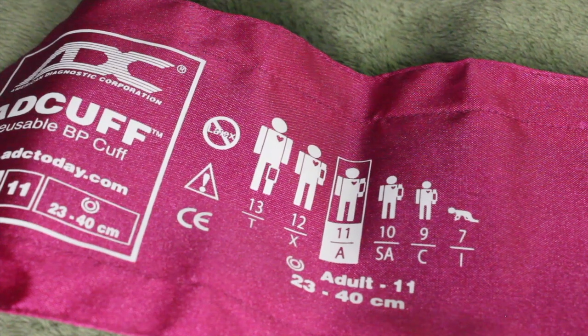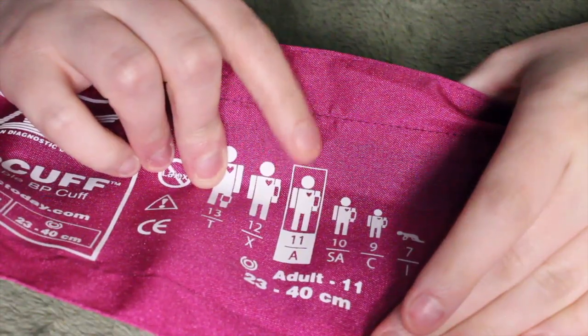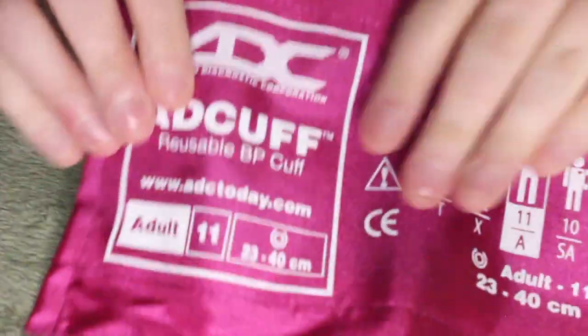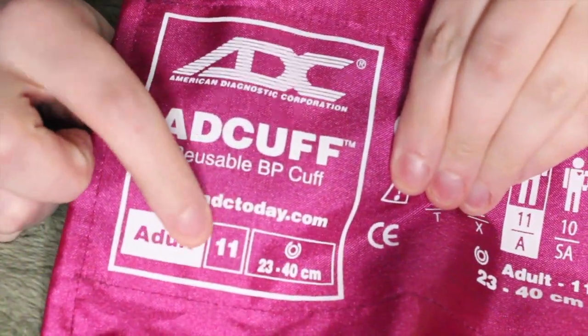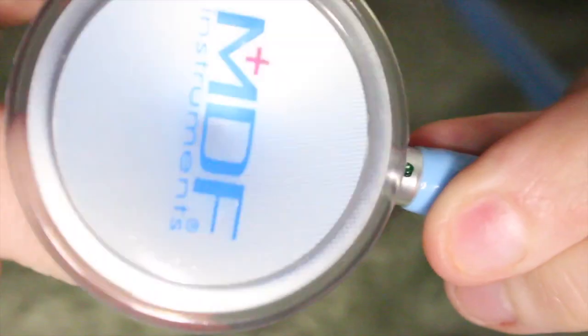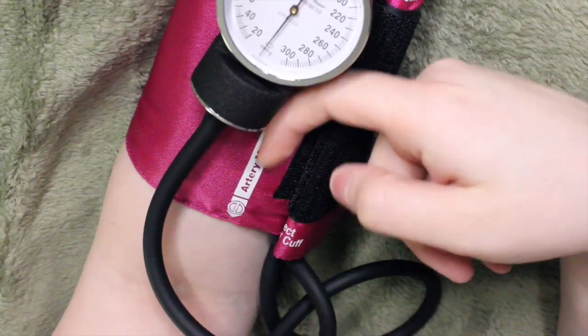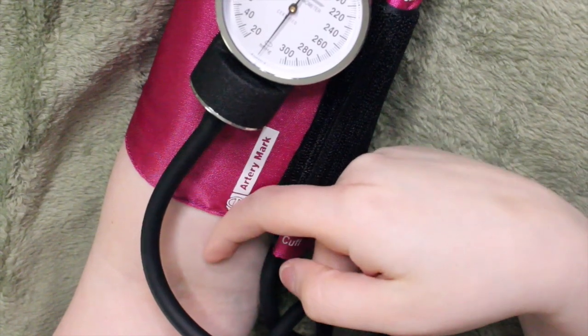To take the actual blood pressure you will need to determine what size cuff you need. The standard size is a size 11, which is used for most adults; however, if the patient is overweight you may have to go up to a size 12. Begin placing the cuff on the patient's arm — you do not want it too tight, but also not so loose that it falls down. If you have a dual-head stethoscope, gently tap on the bell to ensure it is on the right side, and always make sure the artery arrow is pointing downwards.